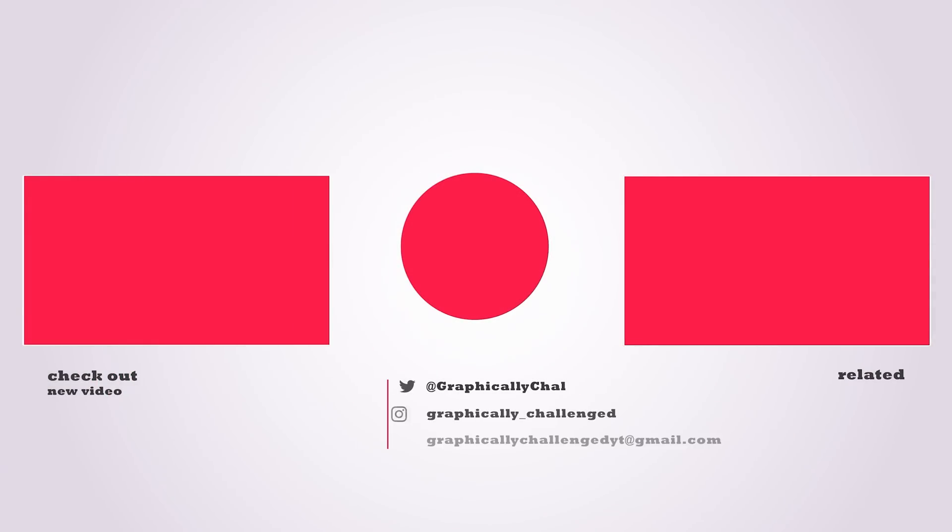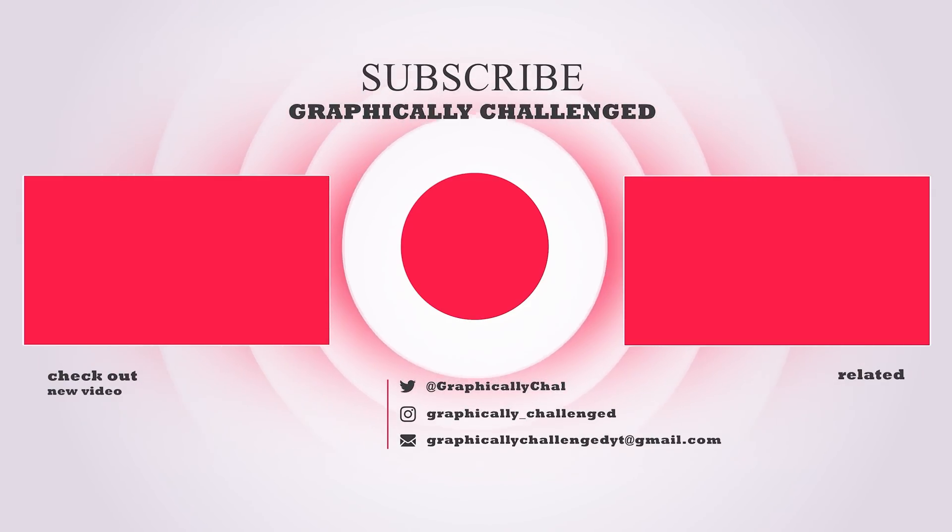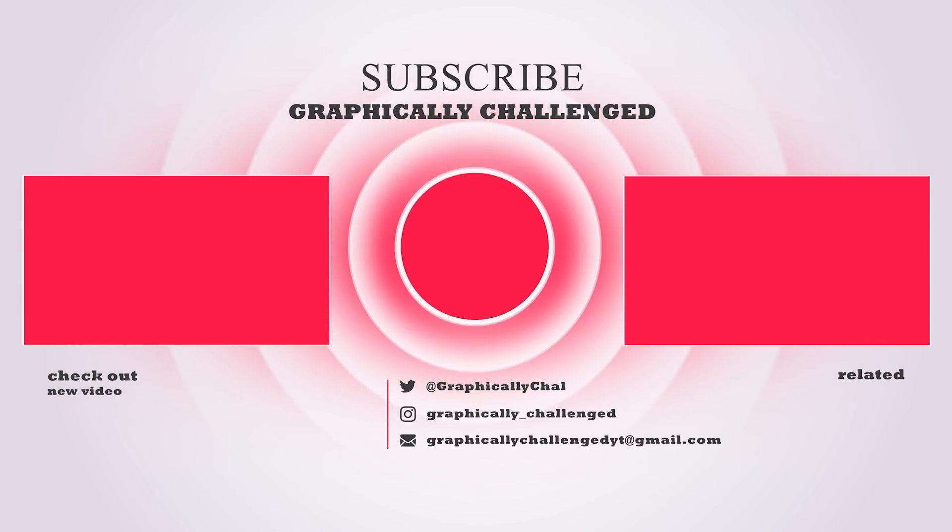If you made it to the end of the video, be sure to drop a like. Also, if you want to see more, check out one of these related videos. You won't be disappointed.